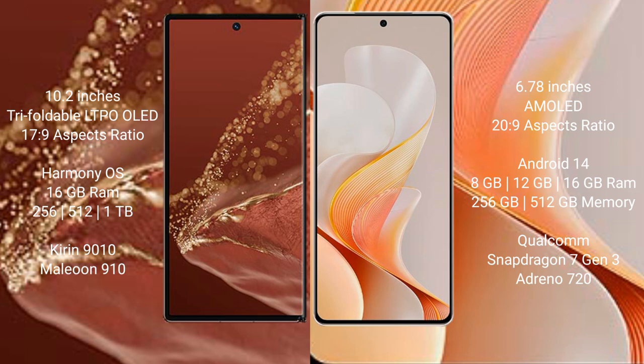The Huawei Mate XT Ultimate comes with 16GB RAM and 256GB, 512GB, or 1TB internal storage, powered by the Kirin 9010 processor and GPU 910. The Vivo S19 comes with 8GB, 12GB, or 16GB RAM and 256GB or 512GB internal storage, with a Qualcomm Snapdragon 7 Gen 3 processor and Adreno 720 GPU.